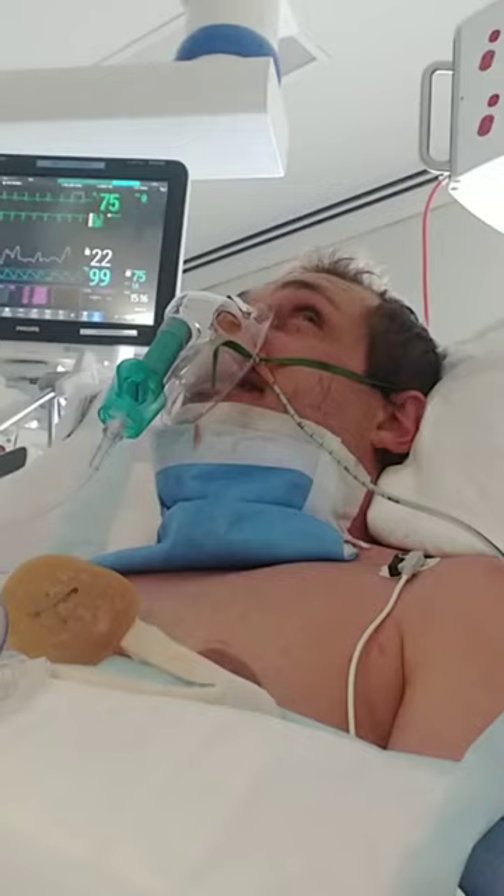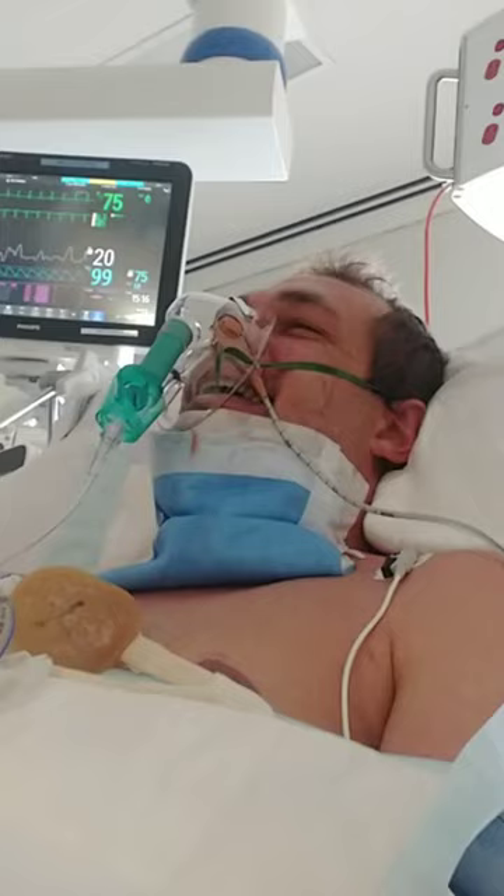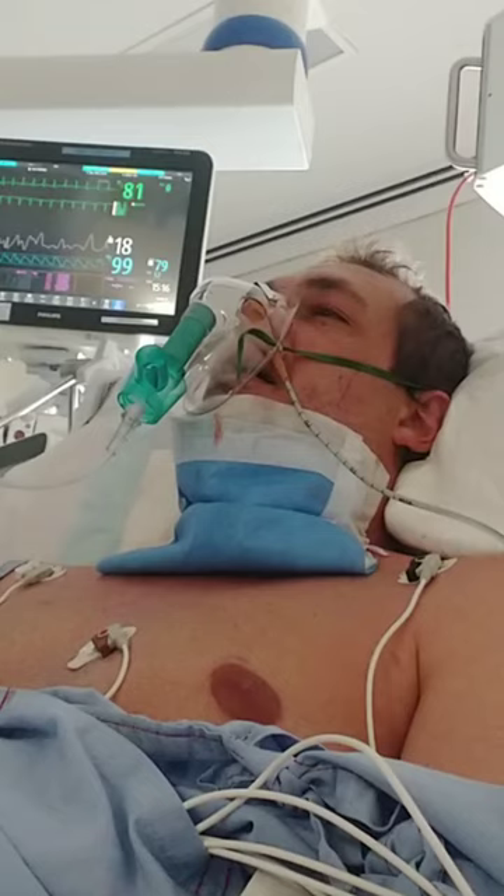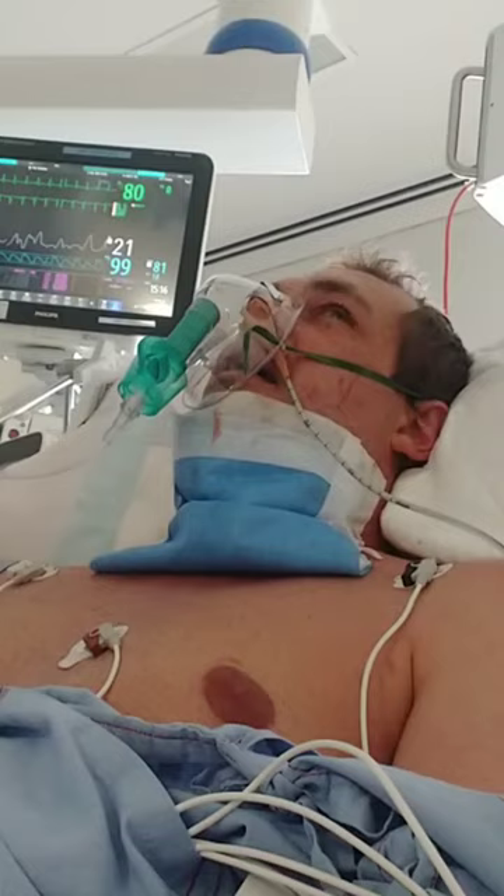Did you film yourself being extubated? Oh my goodness. He's a YouTuber — he's going to show me how to make money from YouTube. Only your own face, though, because you can consent to yourself. We're getting in trouble.